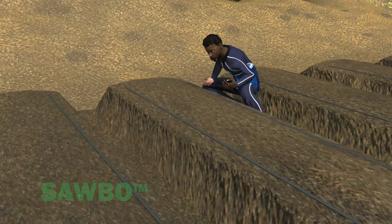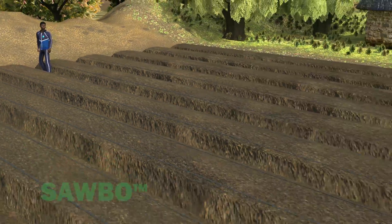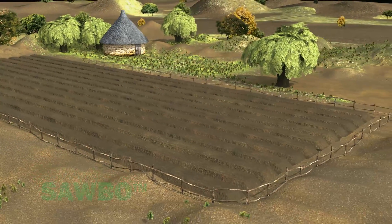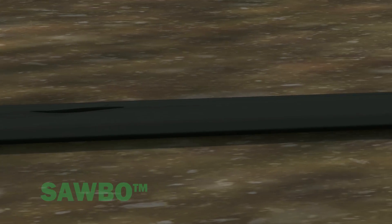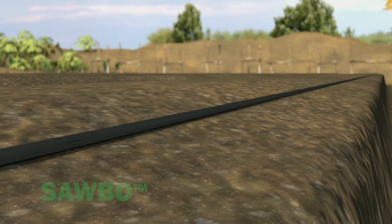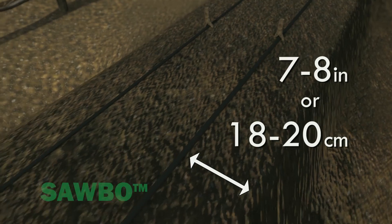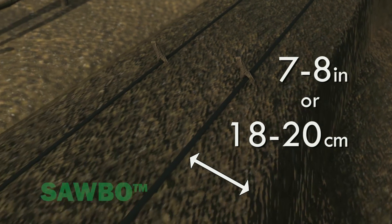Place two drip irrigation lines on each one-meter-wide raised planting bed. Be sure the drip holes in the irrigation lines are turned upwards. This will ensure that each plant receives the same amount of water. Make sure to place the drip lines 7 to 8 inches, or 18 to 20 centimeters, from the edge of the planting bed.